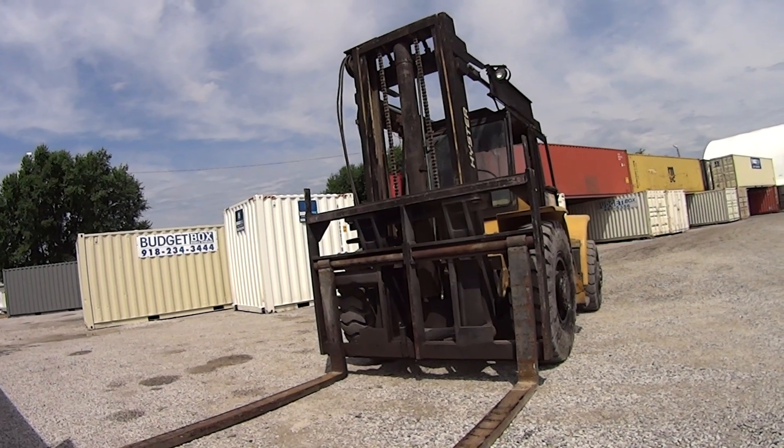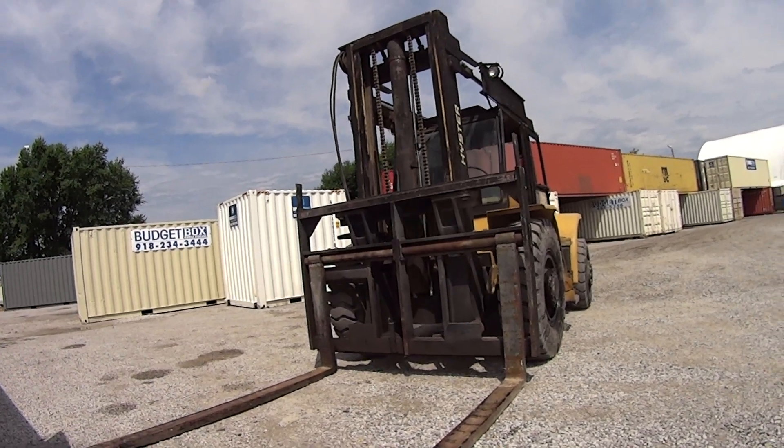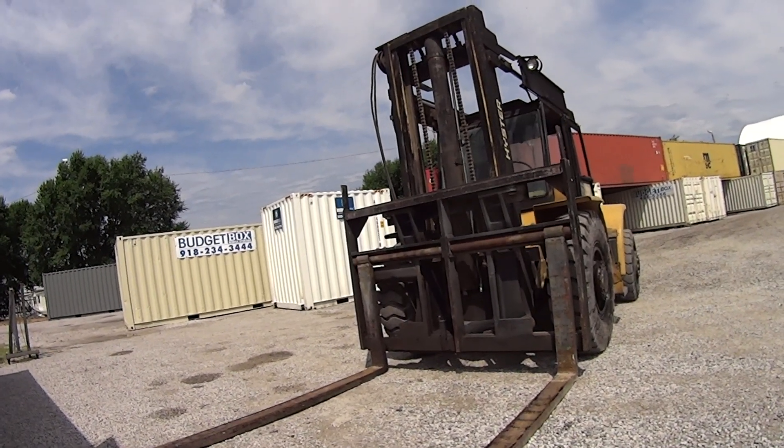So you had no problem using this forklift — you had no problem putting those up there. Nope. That's cool.